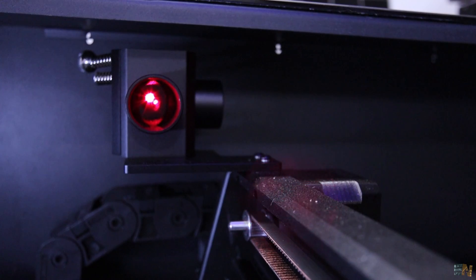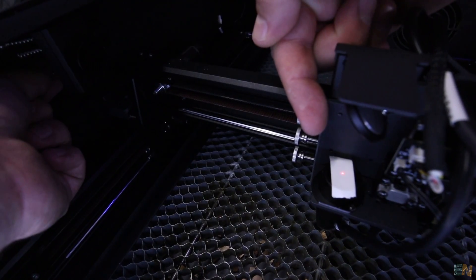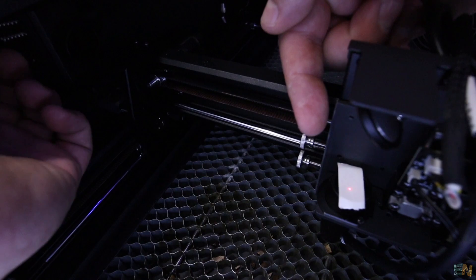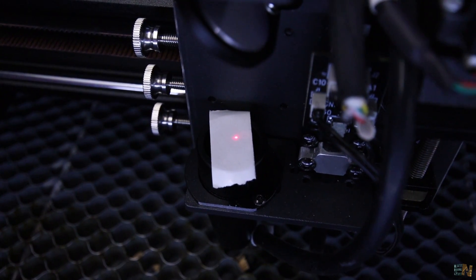You might need to calibrate it. Here you can see I'm adjusting the mirror position and the laser dot moves, so you have to move the mirror until the dot is close to the center.